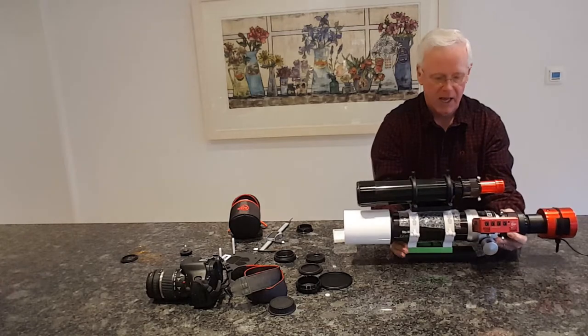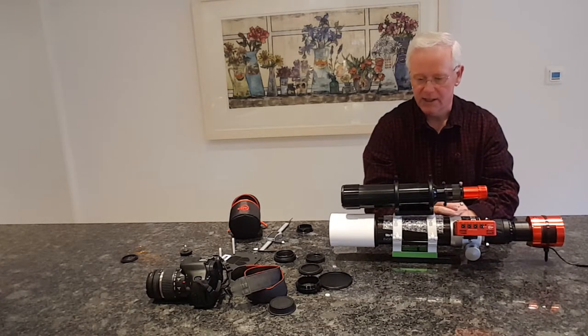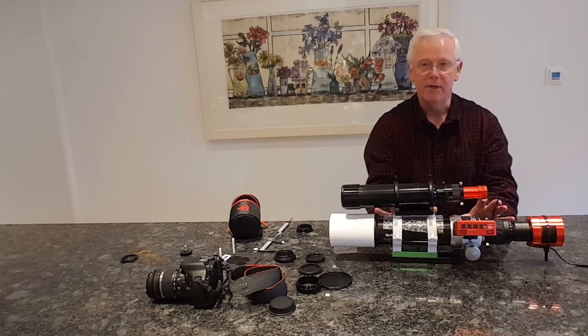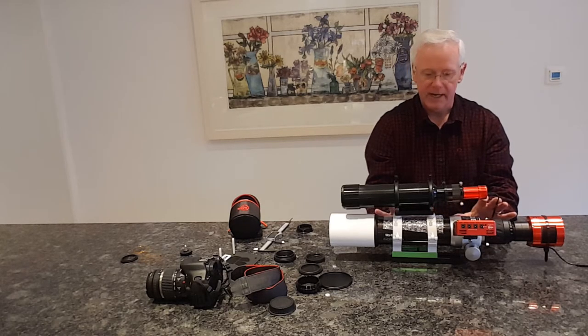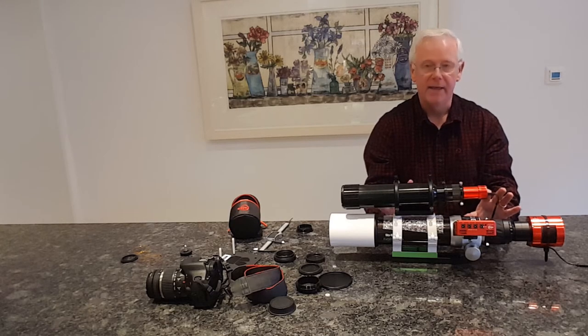My first night using this I was just amazed - I think this is a fantastic product. The stars came out superbly round across the whole field of view, and I'll show you that in the image of Andromeda at the end of the video. I'll put all the details of the equipment and accessories in the description below so you can see exactly what I've used, to help you if you want to set up something similar.